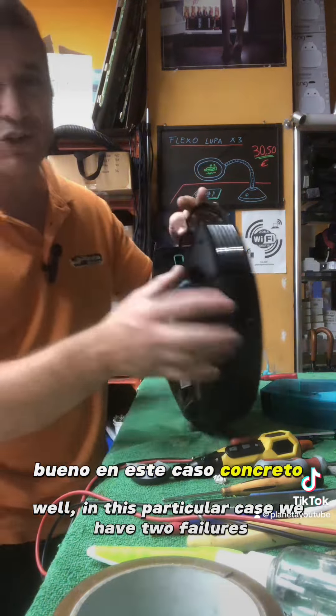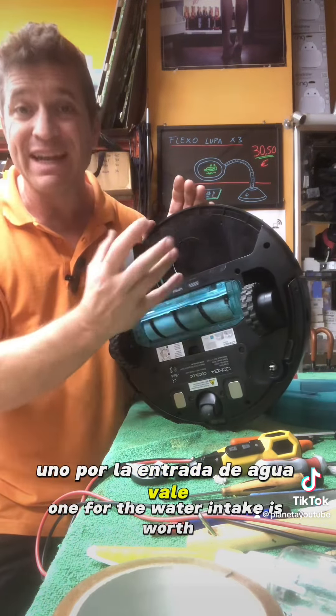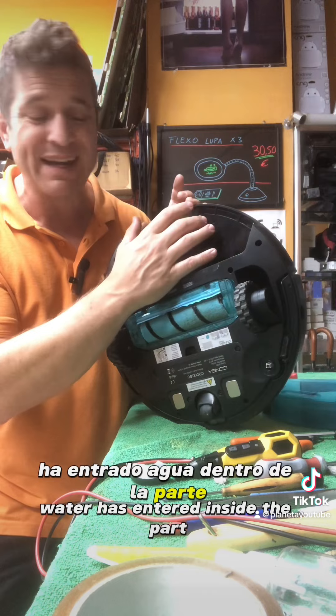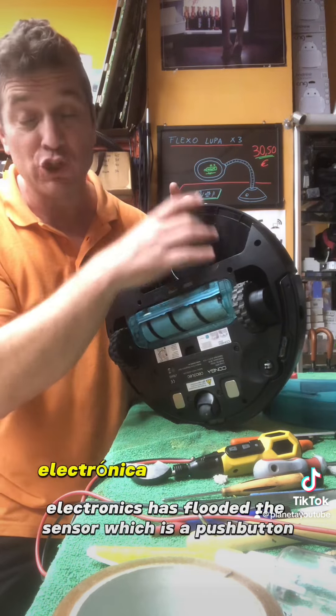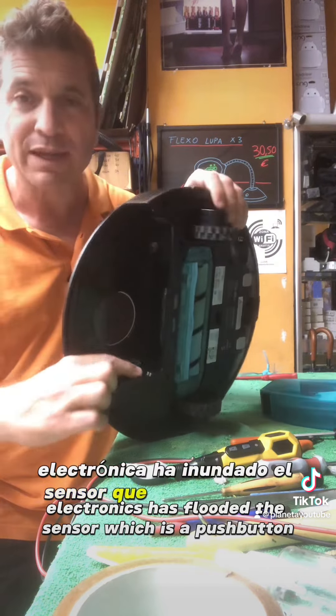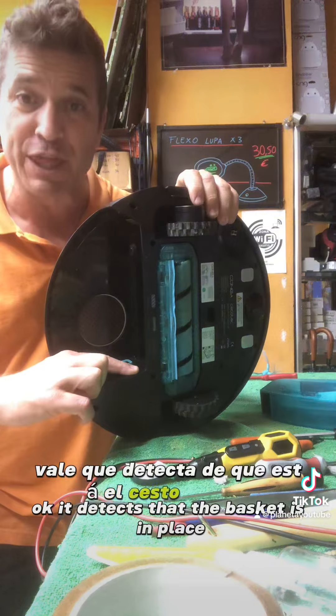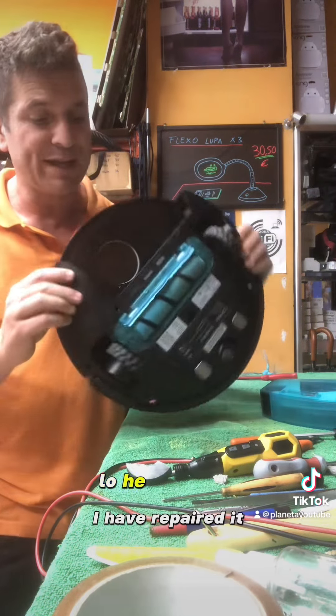En este caso concreto tenemos dos fallos. Uno, por la entrada de agua. Ha entrado agua dentro de la parte electrónica, ha inundado el sensor, que es un pulsador de aquí, que detecta que está el cesto puesto. Lo he reparado.